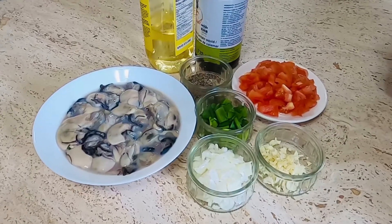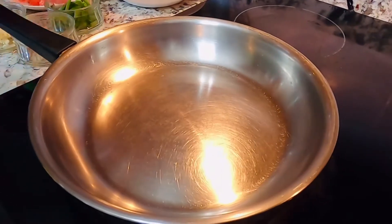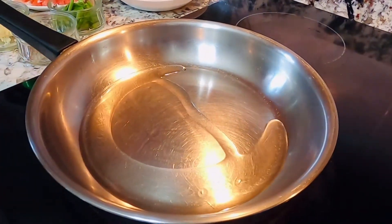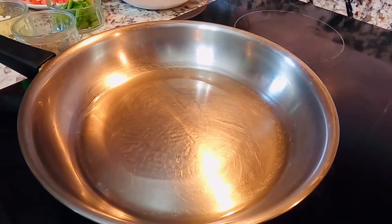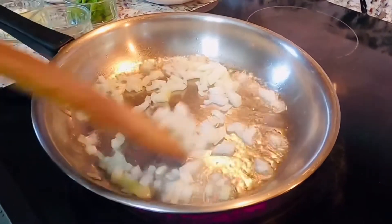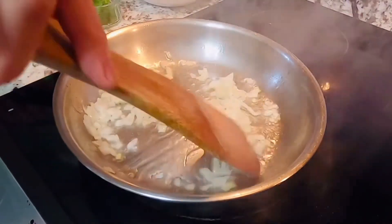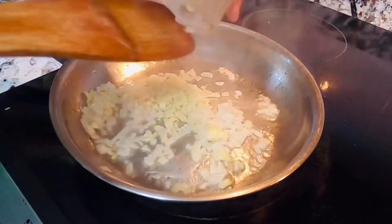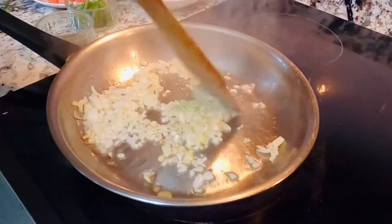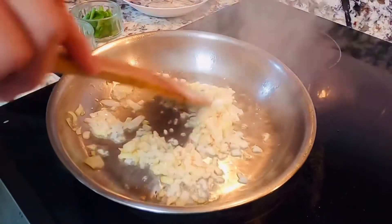Umpisahan na po natin ang ating paggigisa sa ating ginisang talaba. Ito na pong ating paglulutuan. At kapag mainit na siya, atin na pong lalagyan ng konting mantika. Katapos po nito, atin na pong ilalagay itong ating sibuyas. Katapos po nyan, ay ito na pong bawang. Atin lamang pong lulutuin ito — isain muna po natin hanggang lumambot na pong ang ating sibuyas at bawang.